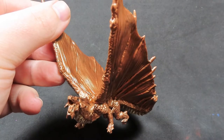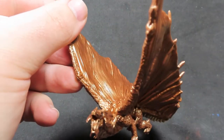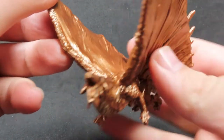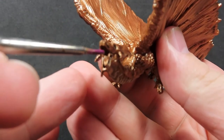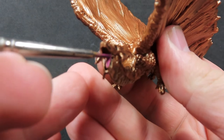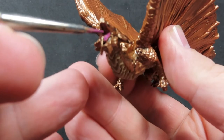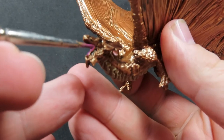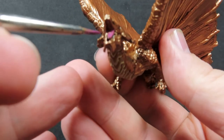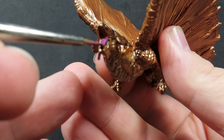So once we have all those scales all prettied up, what we're going to do now is come in with some Orc Blood. All we're going to be doing is placing it on the tongue to give it another color in there, because it's a very one-color-heavy model. So we want to add in little bits of visual interest with a few other colors, and this purple is going to really help stick out.